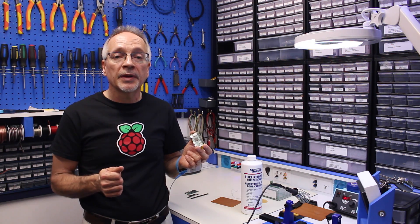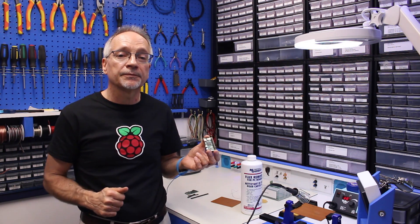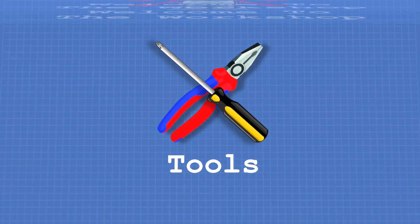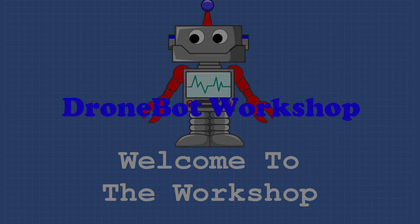So until next time, take care, thank you for joining me, and we'll see you again soon here in the workshop. Bye for now.